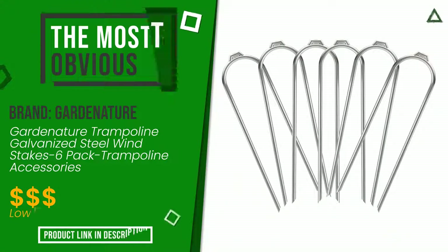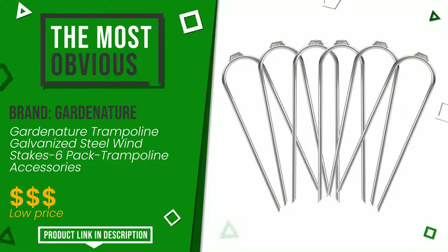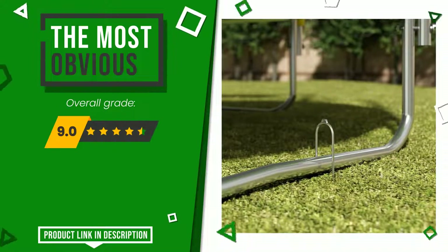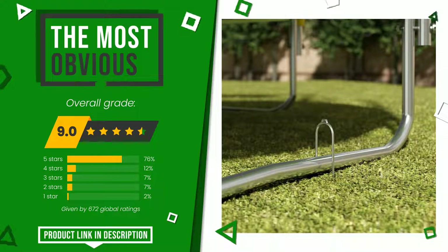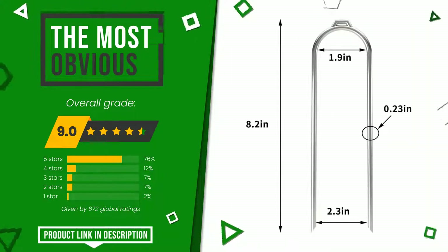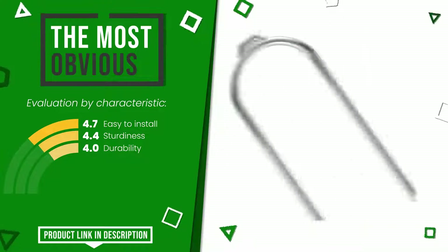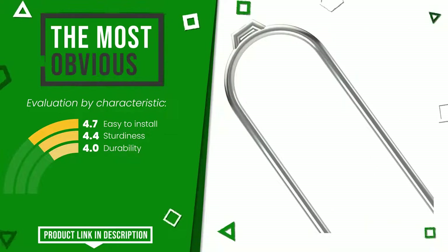The final grade awarded by this Gardenature article is 9 out of 10. It turns out to be the most discounted of this selection. Its distinguishing features are: easy to install, sturdiness, and durability. If you are looking for more information and want to see the updated price of this product, check the link in the description below the video.